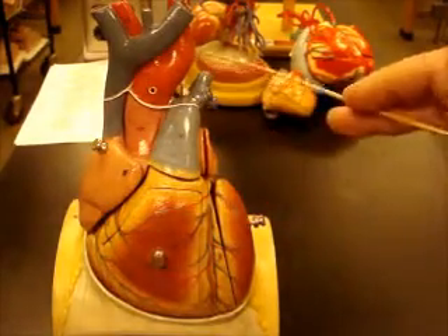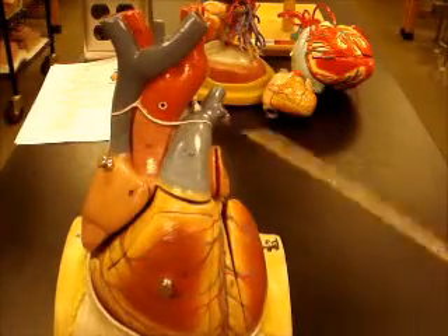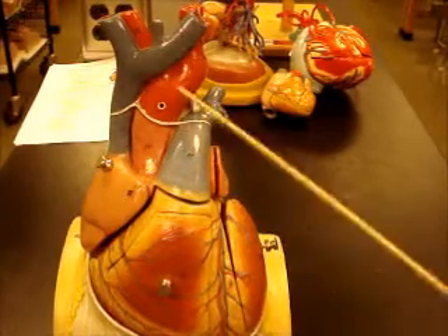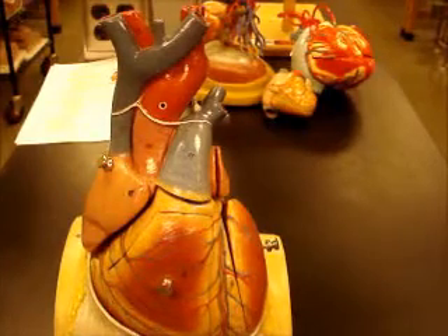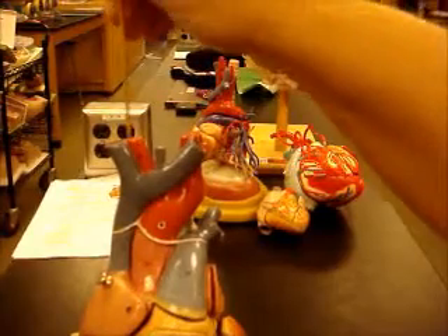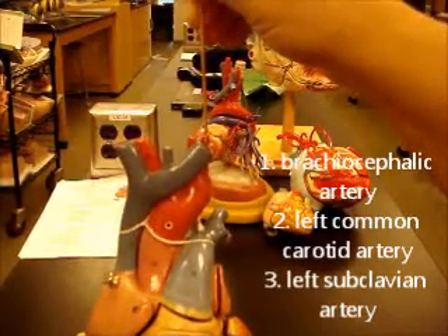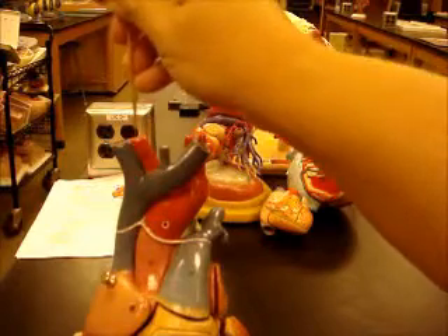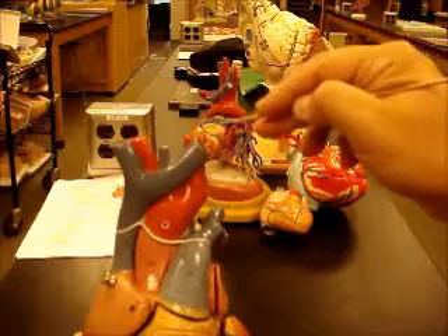Ascending aorta, aortic arch, descending aorta behind the heart. As it comes through the aorta, it's going to give off blood to the right and left coronary arteries. Once it reaches the arch, it's going to go through your three main branches off the aortic arch: brachiocephalic artery, left common carotid artery, left subclavian artery. Remember, the brachiocephalic trunk is going to come up and split into right common carotid artery and right subclavian artery.